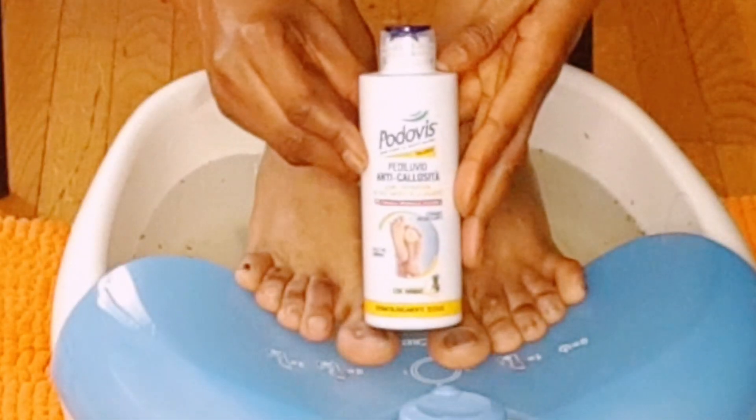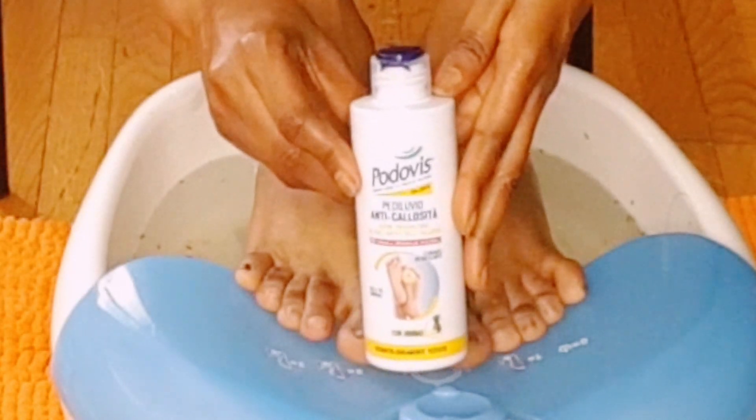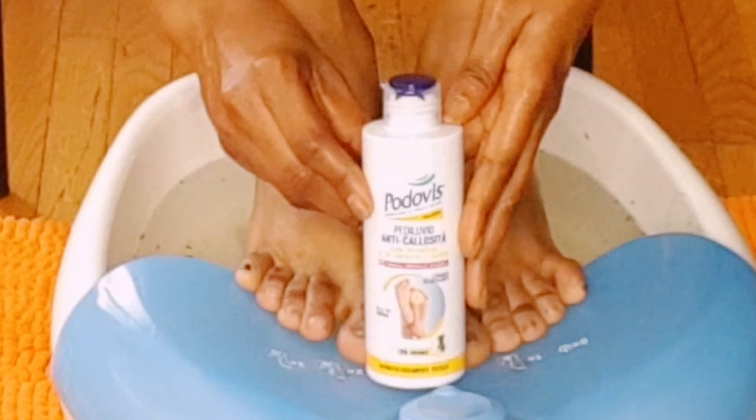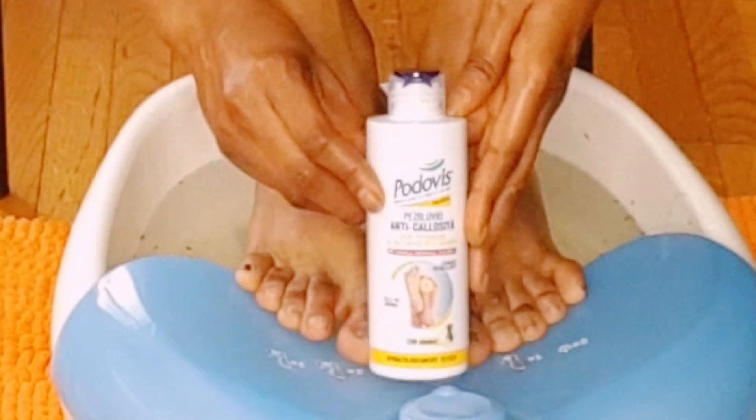Next I'm going with this Padovis feet cream. This Padovis feet cream helps to soften the skin under your feet and helps you stay away from dry feet. You can also use it at night before going to bed — it's not just for pedicure days. When you apply it on your feet, make sure you massage it in gently.